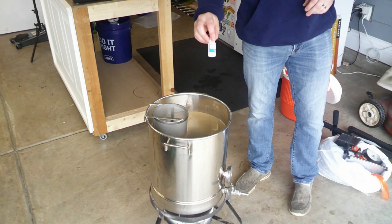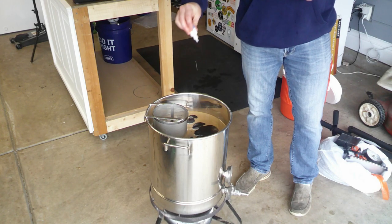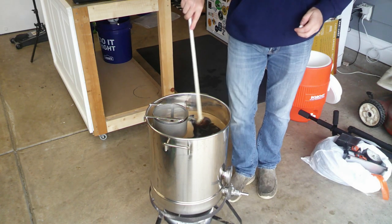Also don't forget to add some Fermcap — about a teaspoon or so right before boiling. It helps dissipate the bubbles on top, which will help prevent any boil-overs both when it starts boiling and when you add hops for the first time.